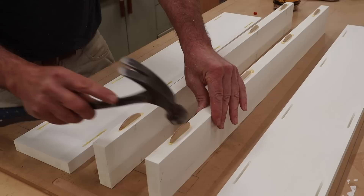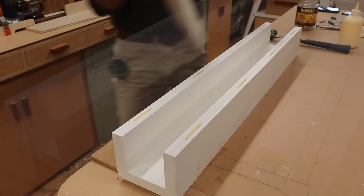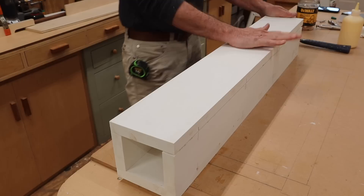I'm using biscuits to join the parts together and build the box. The biscuits definitely help with alignment, but they're not necessary. If you don't have a biscuit joiner, you could still build this project — just make sure the sides and edges are flush. Tack the parts together with a nail gun and then use a few screws for a stronger joint.